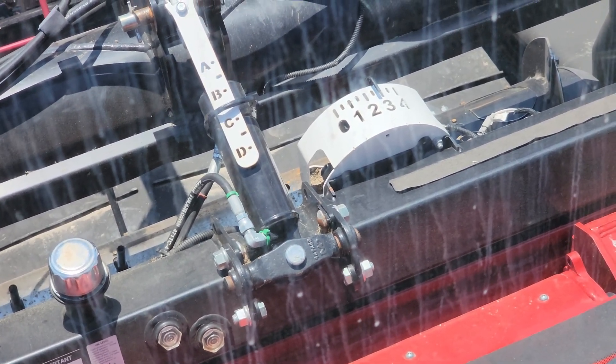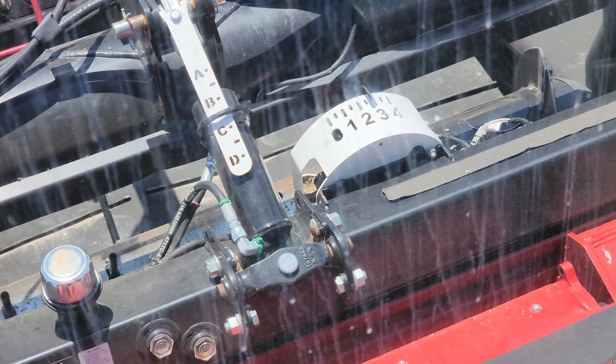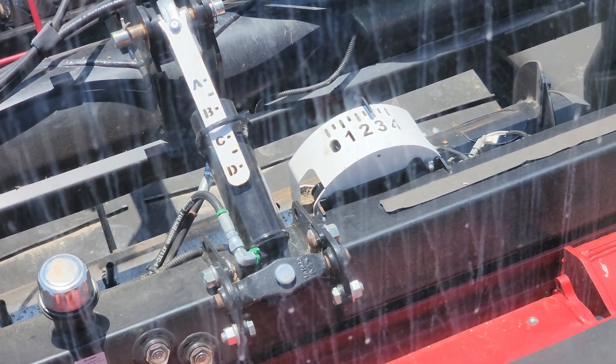Because if it only goes to that much pressure, the combine doesn't realize it's at max ground pressure. It's going to start pushing in the field.